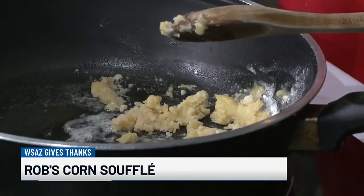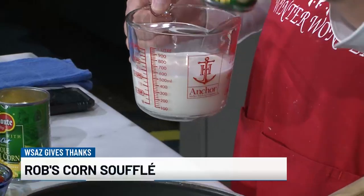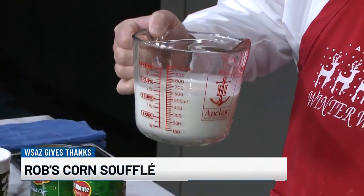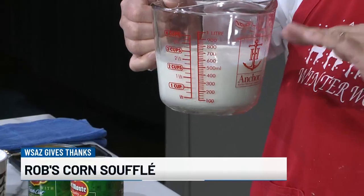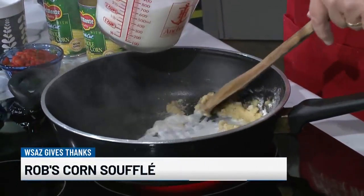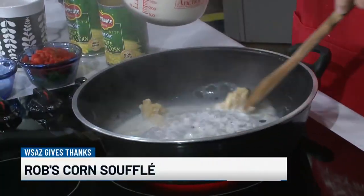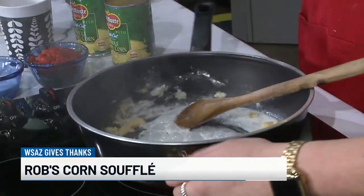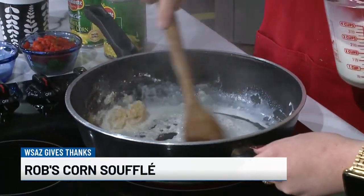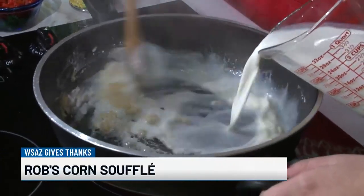I've taken some cans of corn — the corn that's going to be the mainstay of this — any can of corn will do. I drained it into a measuring cup, added enough cream to make two cups, and I'm going to make a simple roux. This is the base of the souffle. A great souffle is done slowly; otherwise you get lumpy flour in it. You don't want that.